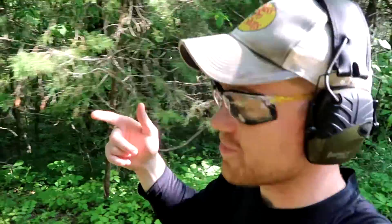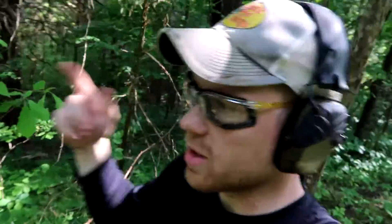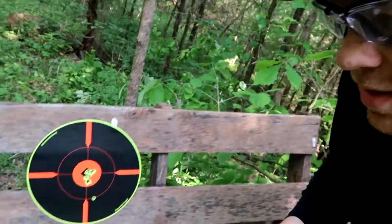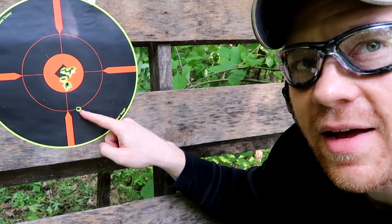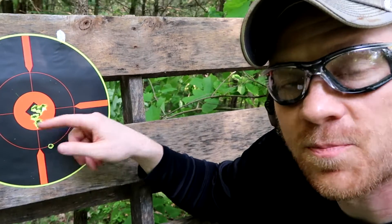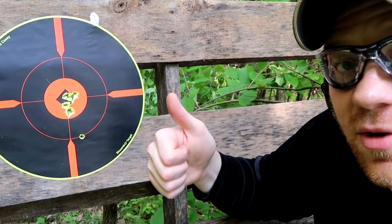I seriously cannot believe how close to center that scope was just having been put on that rifle. Normally when you put a scope on the rifle, I've never ever been able to sight a rifle in that quickly and be dead on. Literally we had one three or four inches off, and then seven rounds in a row right around the bullseye. I'm going to put stickers over these, put the hunting rounds in, and see if the bullet travels just like those full metal jackets did. If so, we're going to be golden and ready for deer season.